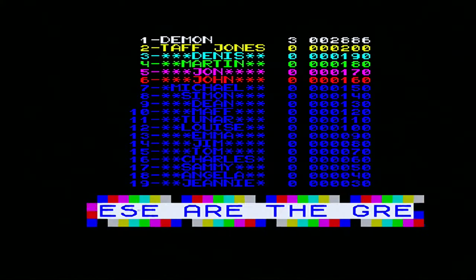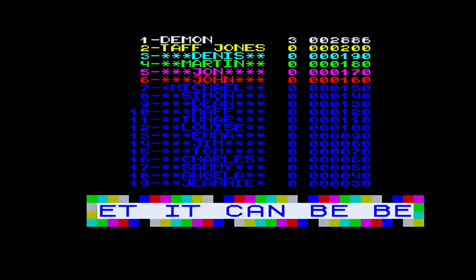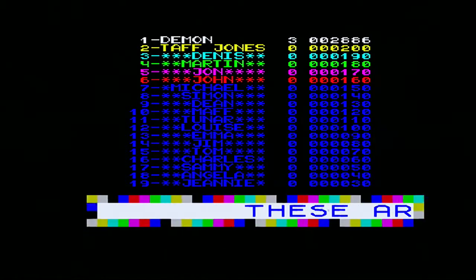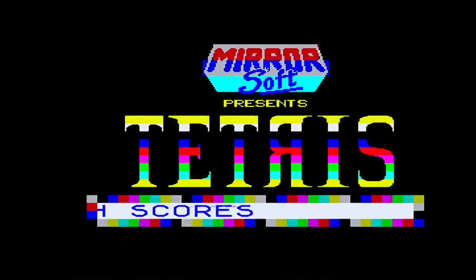Do I get my name in the high score table? Not spelt like that — delete, delete. Demon. Number one. Brilliant. Let's go for another go, I think. We've got time. Let's do it again. Mirrorsoft software.